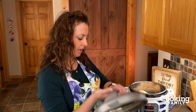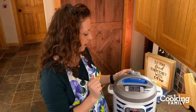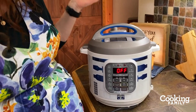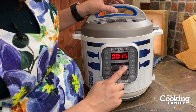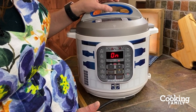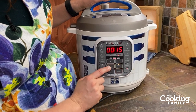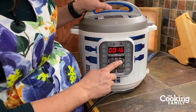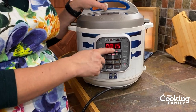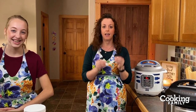We've got the liquid in — now we're going to check the lid, make sure the seal is good. Valve: you want to change your valve to sealing. Then program: the cooking program you want to choose is just manual or pressure cook, depending on your machine. The pressure level we want for this is going to be high pressure. You can adjust it by pressing the pressure level button. We want high pressure. Then time: change the time by pressing the plus or minus buttons. We want 15 minutes for the whole butternut squash.